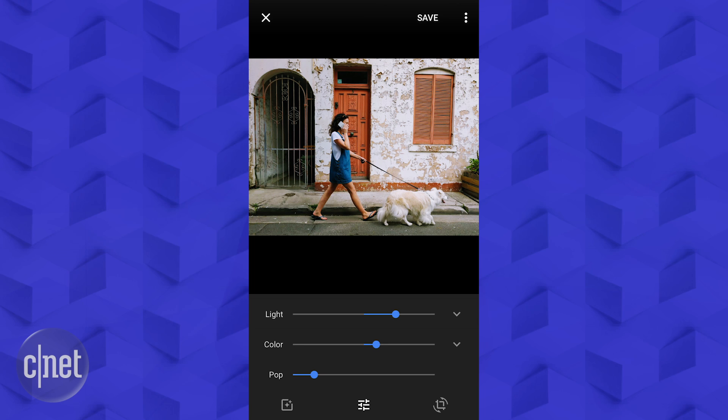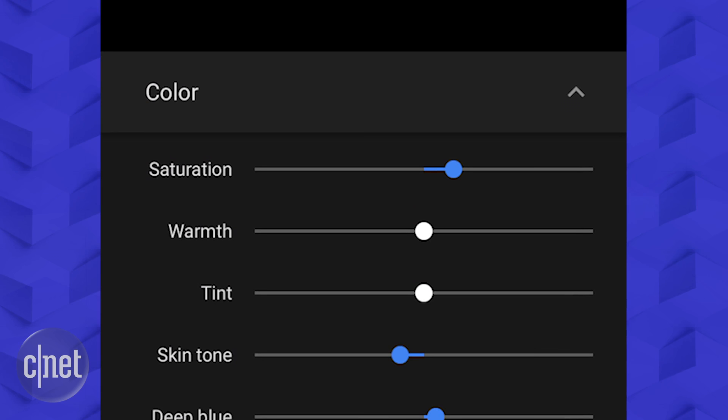Open a photo and tap the pencil icon to edit. You can now adjust the saturation in new ways, like just brightening up the deep blues in the sky or changing just the warmth of your skin tone.